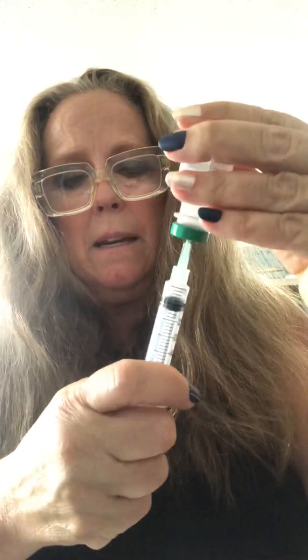First, place the syringe into the HCG and pull out two cc's of air. Now take that air and push it right into your bacteriostatic water, then keeping the needle in, tip it upside down and pull out two cc's of water. Put that into the HCG.